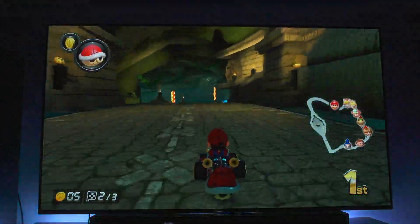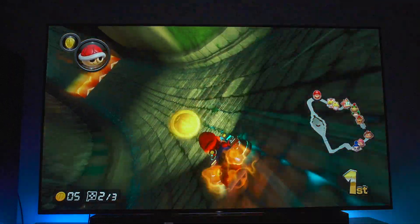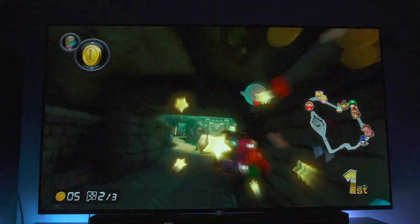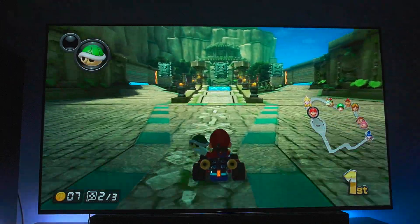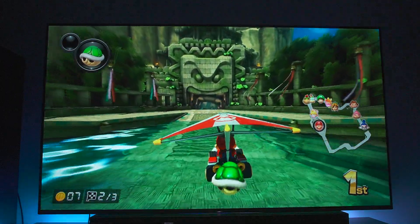I don't know if LG has anything like that yet, so maybe that might be something different with the color that we're seeing here. But Sony is just doing it on an entirely different level. And it feels a lot like a quantum dot television, even though it's an OLED, which is a big deal because OLEDs do not have this level of color usually.